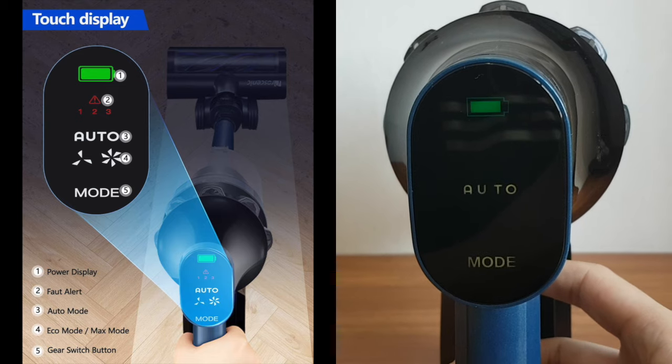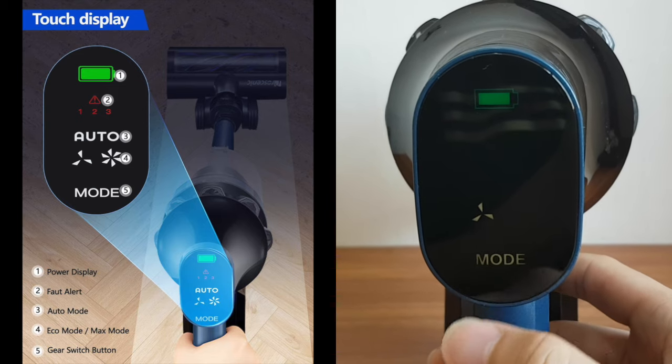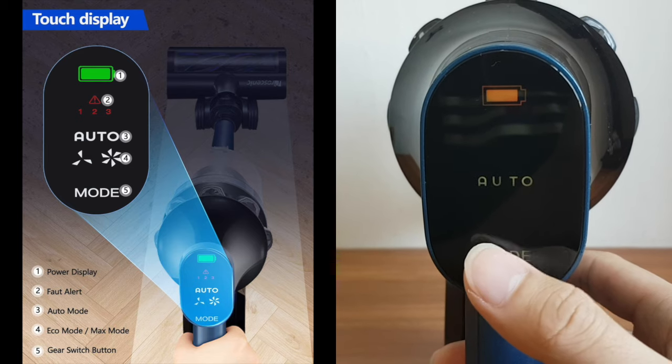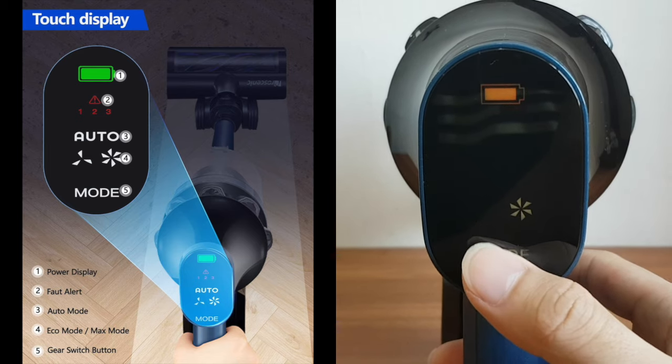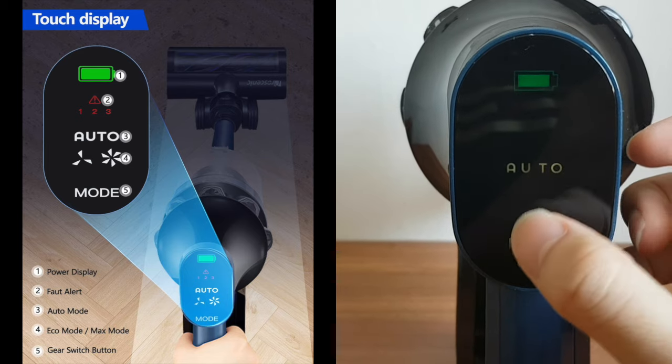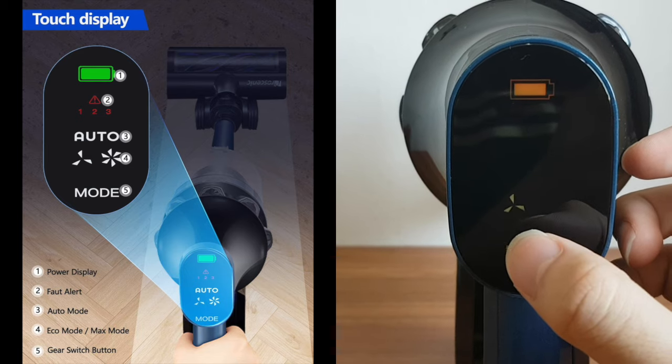It features a fully functional touchscreen display panel on the vacuum cleaner, where I can adjust the cleaning mode to either auto, eco, or max mode depending on my preference. I can also see the battery level indicator to know when the battery is low and needs charging. Cool feature.